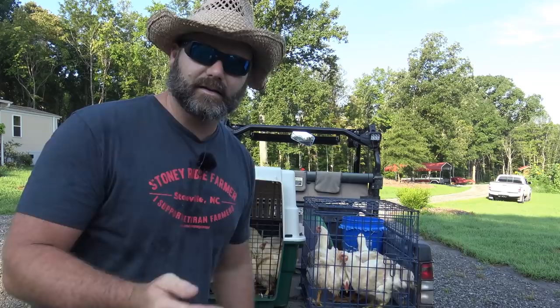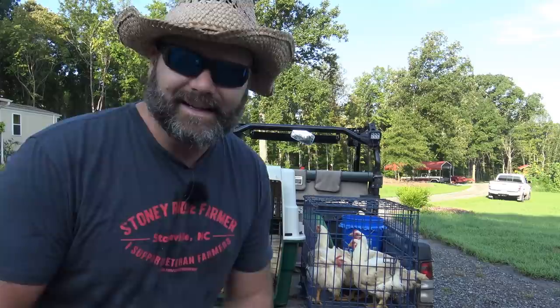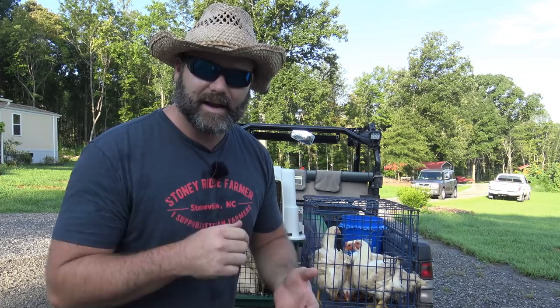I want to be abundantly clear that these are not our pets — these are our meat birds. We have chickens that lay eggs with names like Petunia and Daisy, and this is not them. This is our food for our family. This should dress out somewhere in the neighborhood of 300 pounds plus of meat for our year. I'm trading my pops a few birds for helping me. Good family activity — we're living off the land.